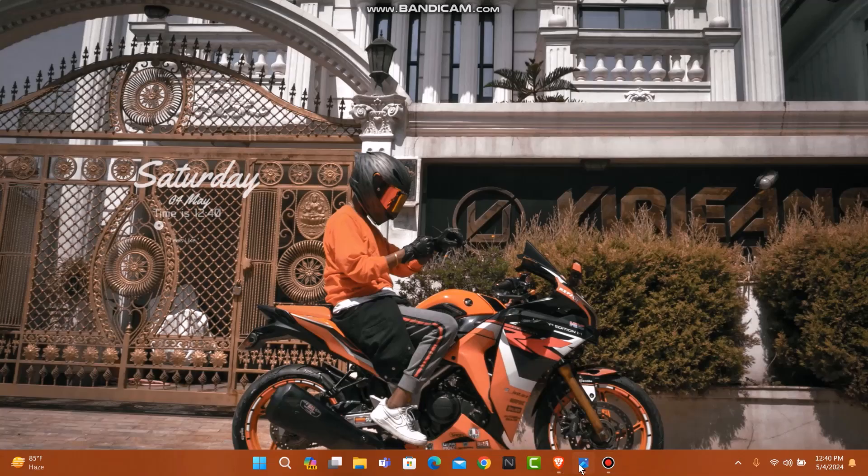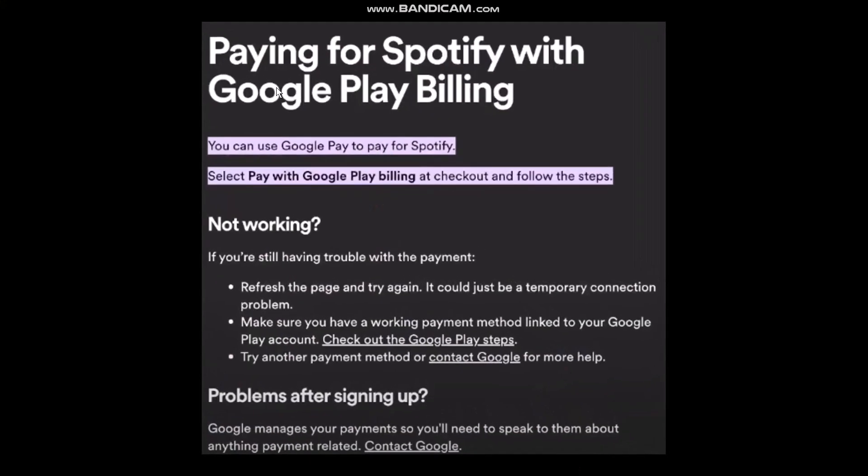The first thing you need to do is open up Google and search for 'pay with Google Pay'. Once you hit enter you'll see this information. You can use Google Pay to pay for Spotify. If you have any issues, refresh the page and try again — it could be a temporary connection problem. Make sure you have a working payment method linked to your Google Play account.